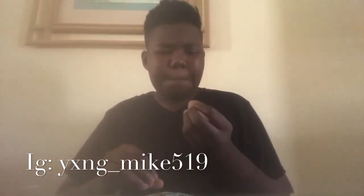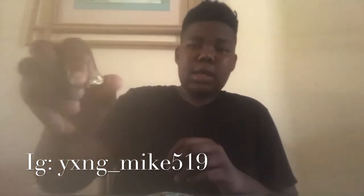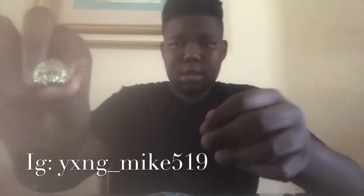Now I got this Indian head ring, 10 carat, as you can see. I really love this ring, I just really like this ring, I ain't gonna lie.